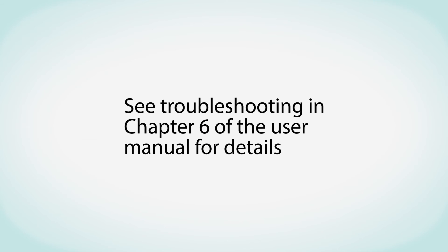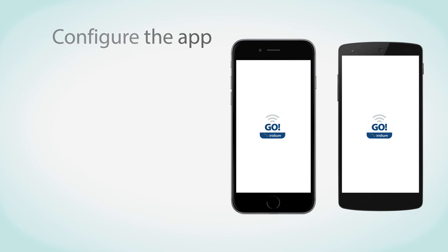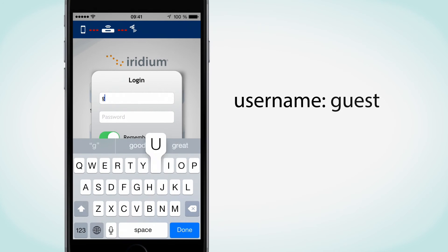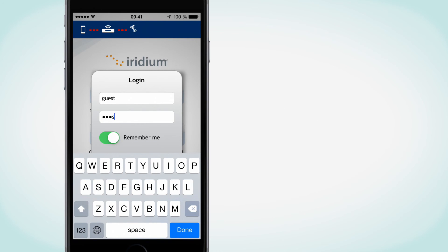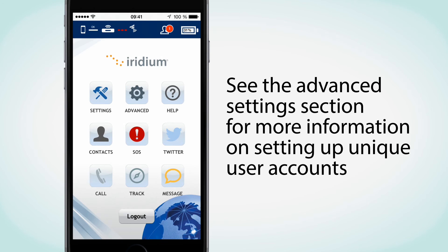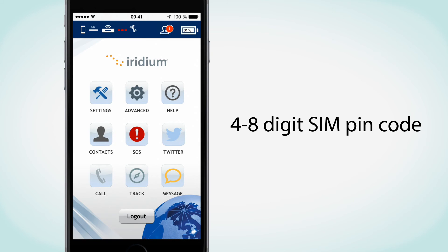See Troubleshooting in Chapter 6 of the User Manual for details. Now, you just need to configure the Iridium Go app. To begin, press the Login button located at the bottom of the Home screen to enter your username and password. The app provides a default username of Guest with a password of Guest. Both are case-sensitive. See the Advanced Settings section of the User Guide for more information on setting up unique user accounts. If you are prompted for a SIM PIN, enter the 4- to 8-digit SIM card PIN code provided by your Iridium Service Provider.